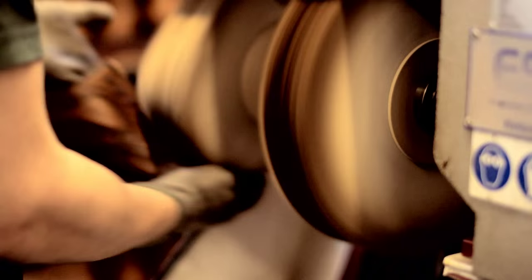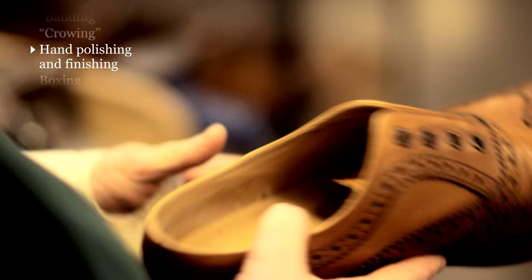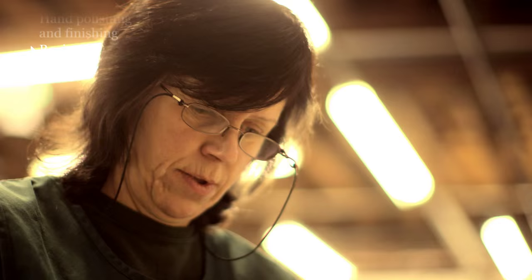Once the shoes have had their final polish and been given a thorough check over to make sure that everything's been done to the correct standard, we then fit the heel socks and the laces and they're boxed up ready for dispatch.